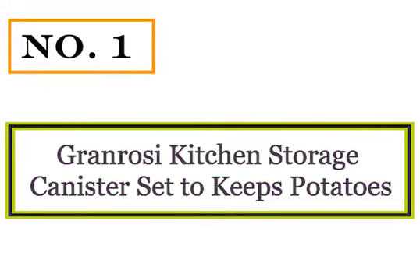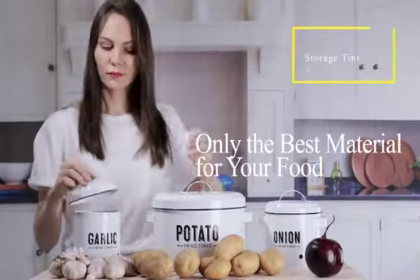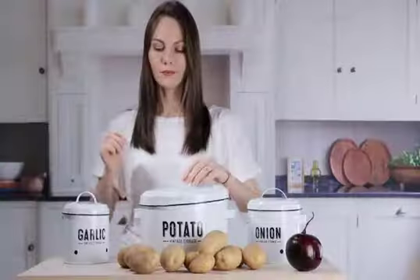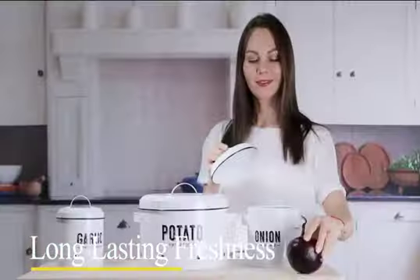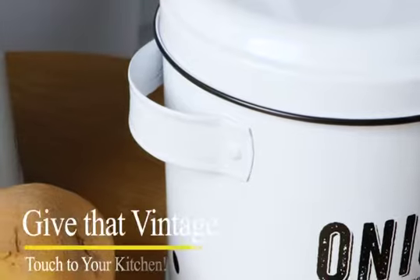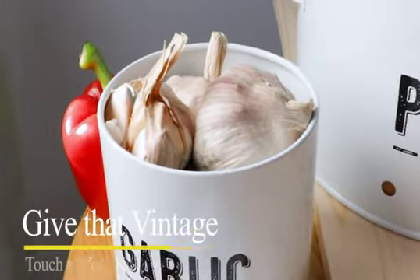Number 1: Granerzi Kitchen Storage Canister Set. I like this set of potato storage containers because it is suitable for keeping potatoes, garlic, and onion. The three containers are labeled, and therefore you can keep all three quite easily. Another advantage is that the potato container is the largest. Vintage design ensures that they will fit into any kitchen quite easily. Without looking at the construction quality, choosing a set of storage containers is a mistake.